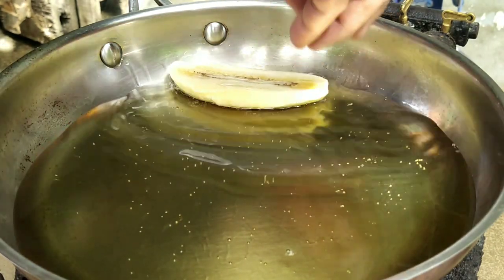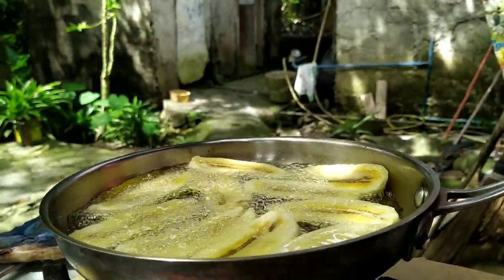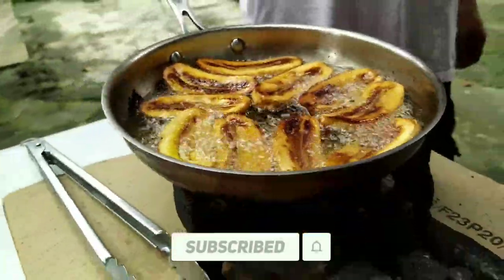On the other pan, fry the banana until golden brown. After frying, we are all set and we can plate it.